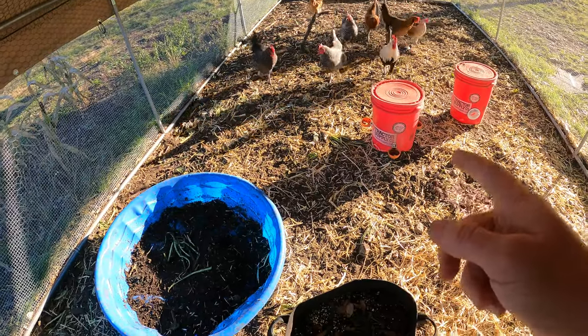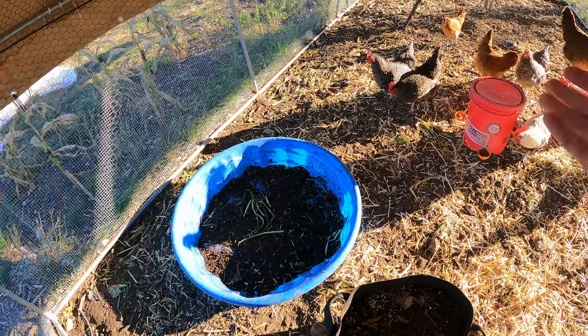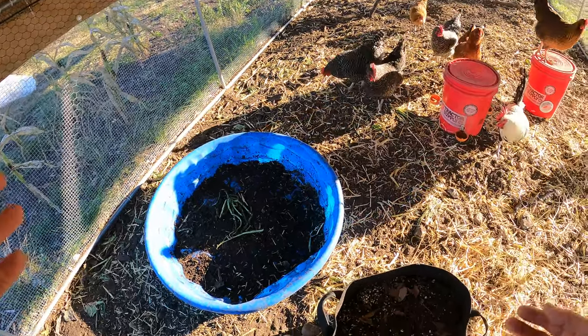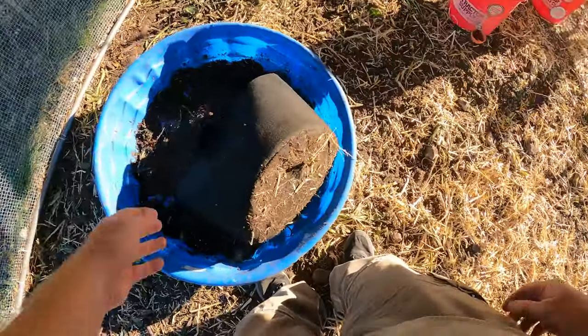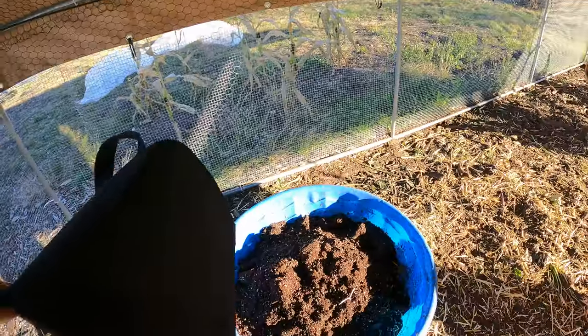Yep, you guessed it — I'm going to let the chickens scratch it up. If I throw this dirt in a little kiddie pool, the chickens love to scratch around in it and pick out any bugs and whatnot. So I'm just going to dump it out, and I'll do that with every single one of these.